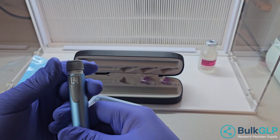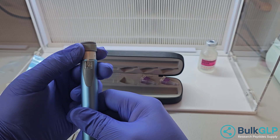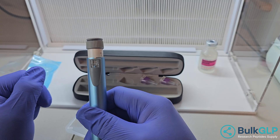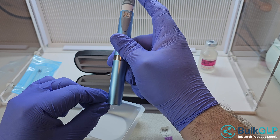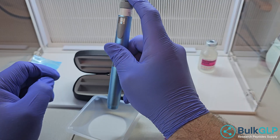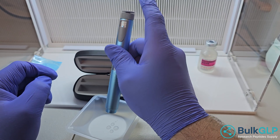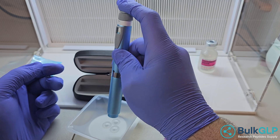Let's say that you want to do 20 units. Make sure that it stops on that and doesn't go any further. You would press it against the area so that it goes in, and then you want to push the button. You can see here that it is dispensing at that point, and it's going to dispense 20 units. There is one milliliter in this, so there is 100 units.